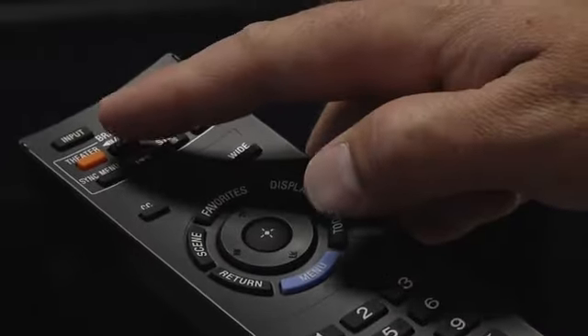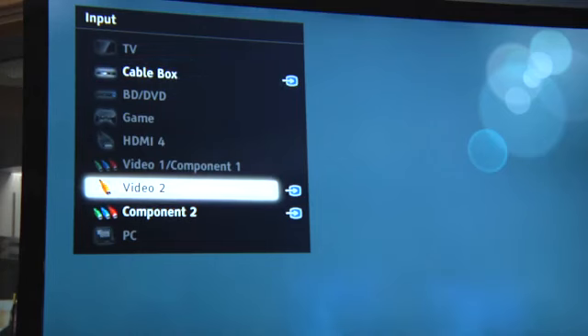Finally, you will have to hit the input button repeatedly on the television remote to find the corresponding input that you have plugged into. I'm Sean Donahue, and that's how to connect video cables for your home theater system setup.